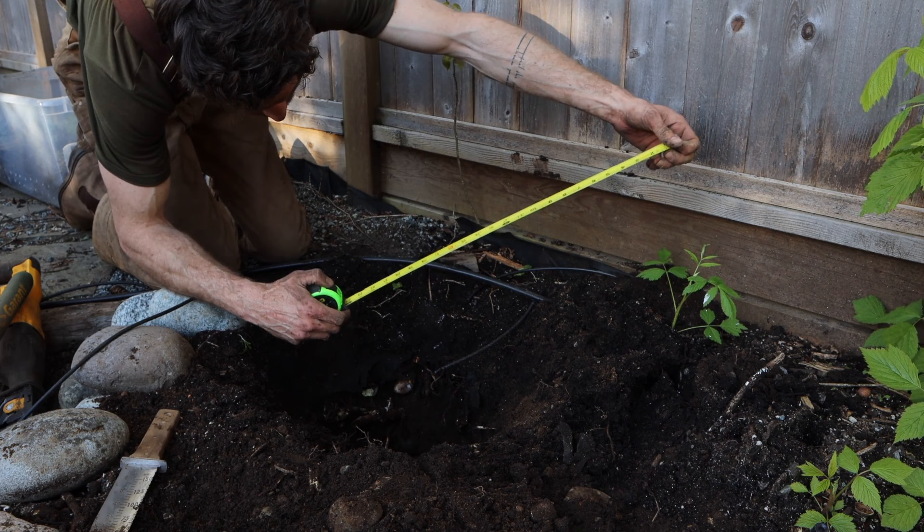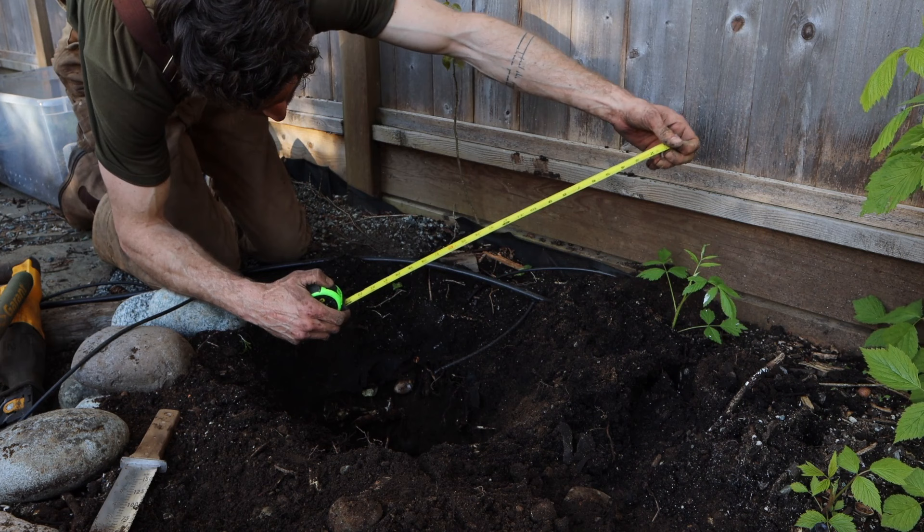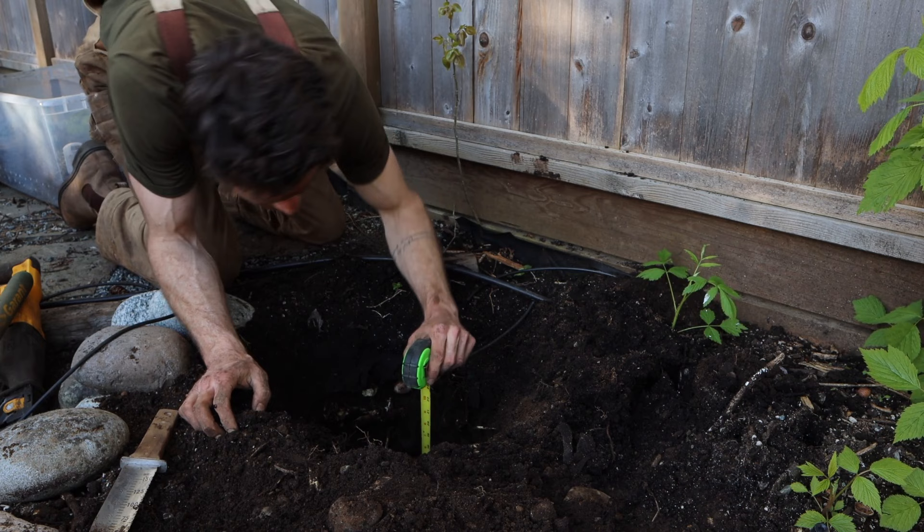Alrighty, moment of truth. That's 24 inches there and — we're laughing. That's beneath the surface. One down, one to go.